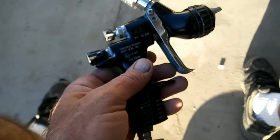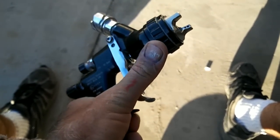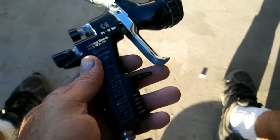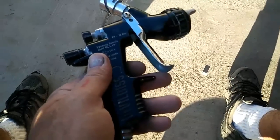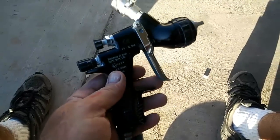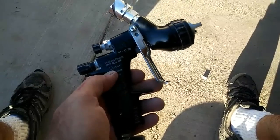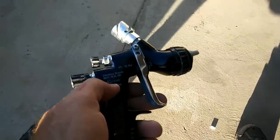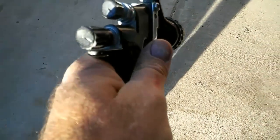If you use a different gun it'll be completely different settings, but the principle is the same: put out a large volume of air and less material so the air can break it up into a fine mist. A cheap Harbor Freight gun isn't going to do the same thing. You'd need to be at 29–30 pounds max and it'll act like this one does at 10. If you're doing something small, you can use a Harbor Freight gun, but you'll have to go really really slow with a very fine mist.